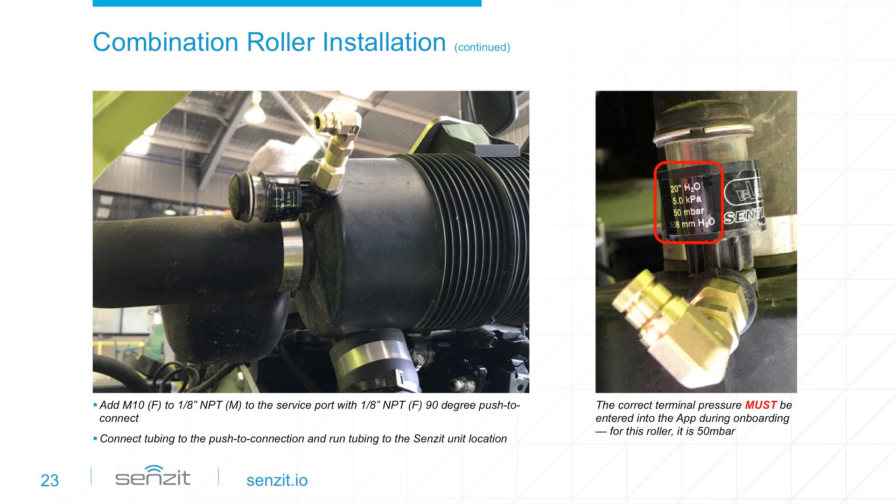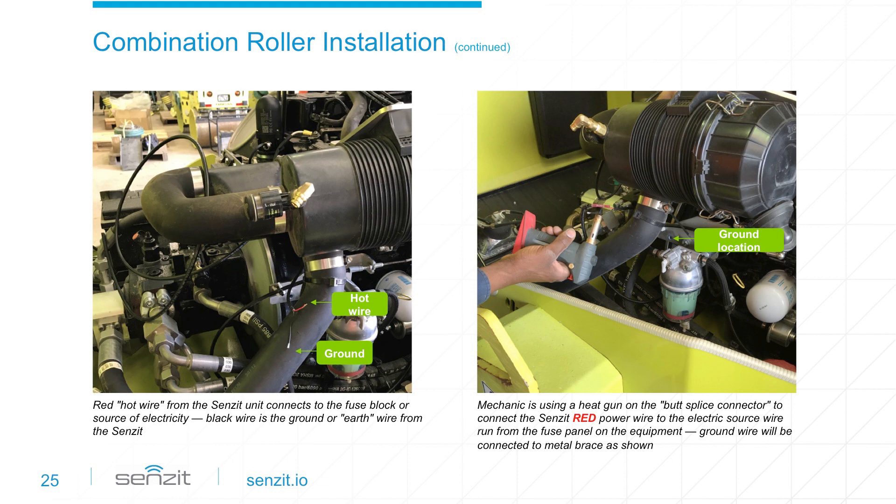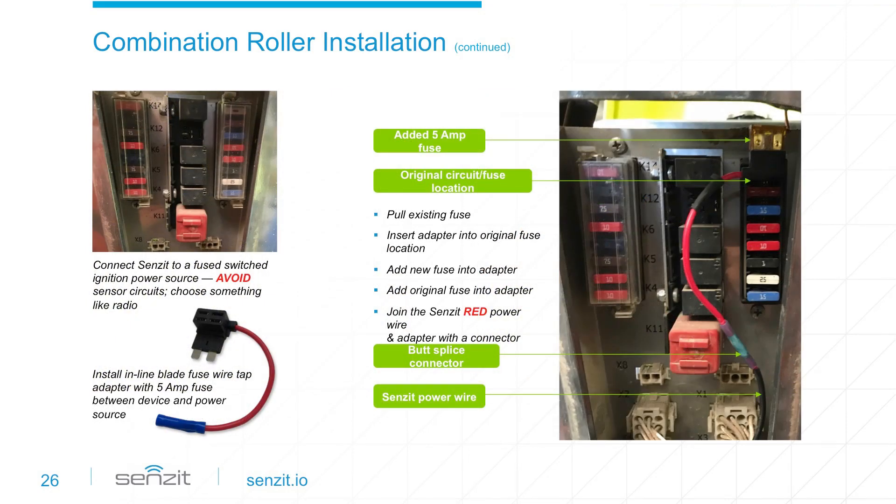The most convenient way to confirm the terminal pressure is to get it from the existing filter monitor — make sure this value gets entered during the onboarding process. Installation location is key to getting good GPS and cellular connectivity. In this example, an existing bolt was removed and Sensit was installed using the supplied P-clip mounting bracket in an elevated position within the engine compartment. The male M10x1 adapter with 90-degree elbow is then connected to Sensit and tubing is inserted into the push-to-connect and run to the push-connect attached to the air filter housing. The power wire from the Sensit unit is run to a convenient location within the engine compartment and connected to a source wire running back to the fuse block. The red power wire is connected by a butt splice connector and sealed with a heat gun, while the black ground wire is attached to a metal brace. The power wire to Sensit is connected with a 5-amp fuse by an inline blade fuse wire tap adapter.